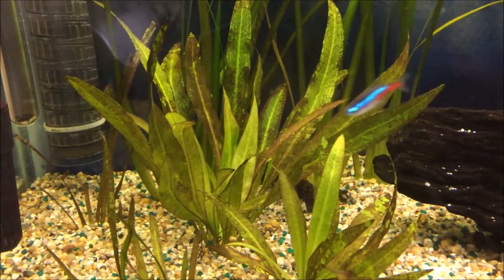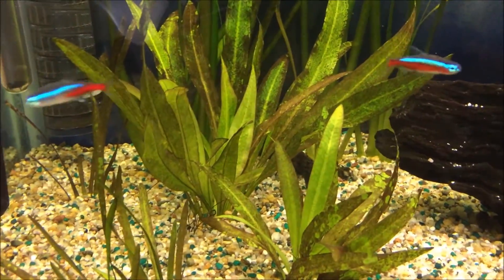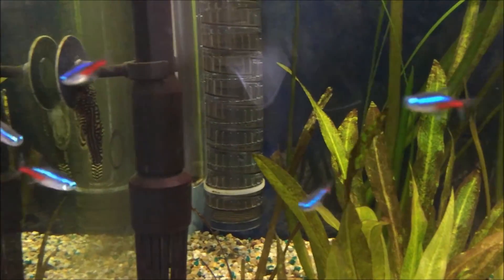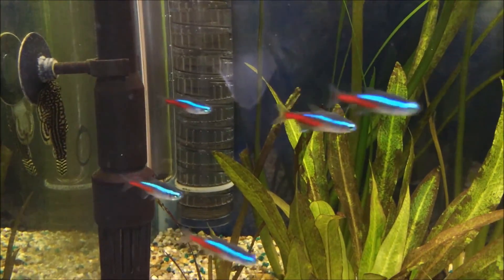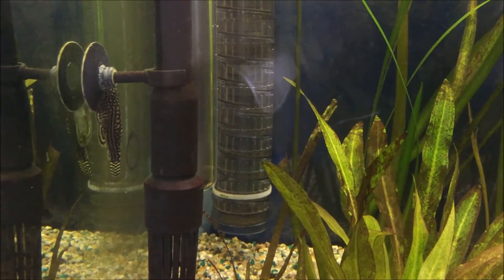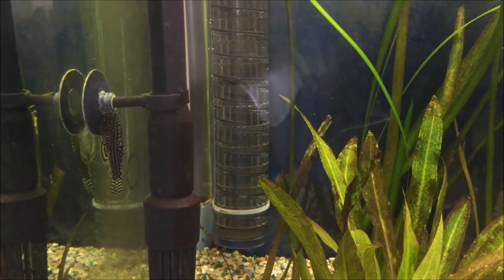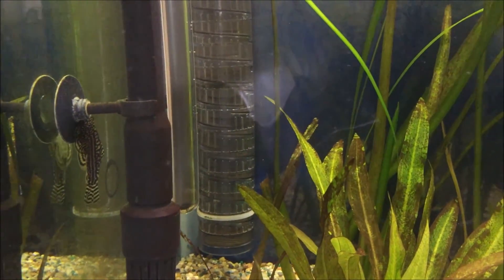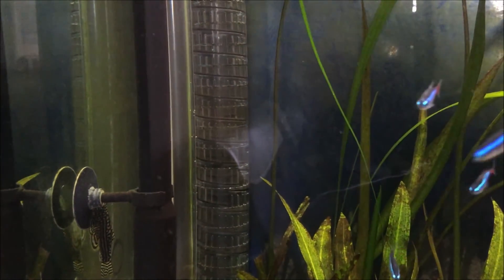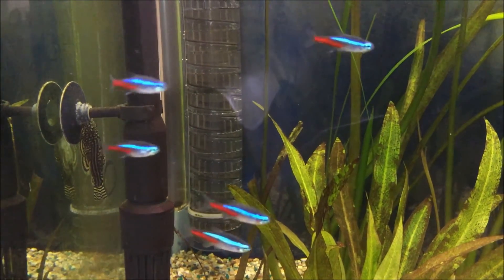My plants are not in great shape because of the brown algae covering them. Anyway, the bubble count has slowed down a little bit — it's much slower than at the beginning, because 20 milligrams of CO2 per liter is too much.